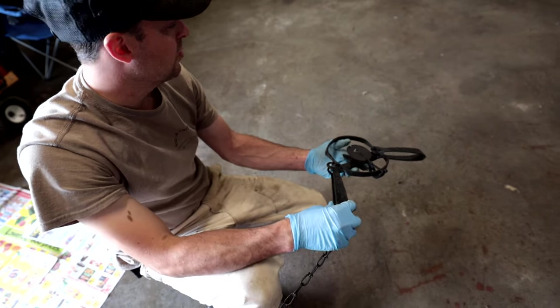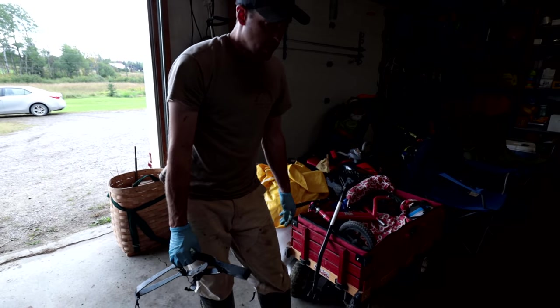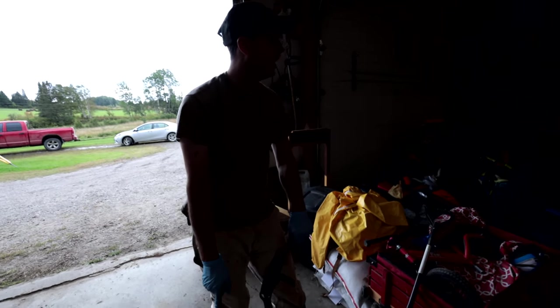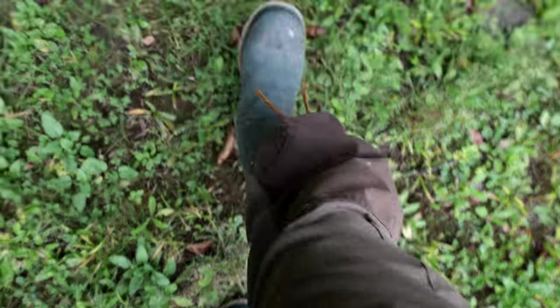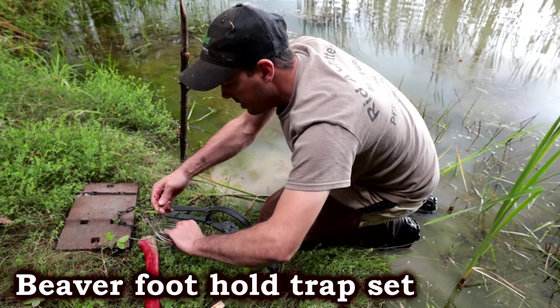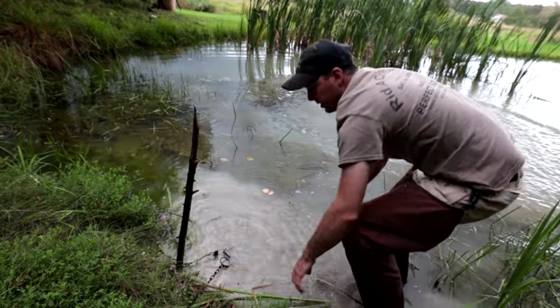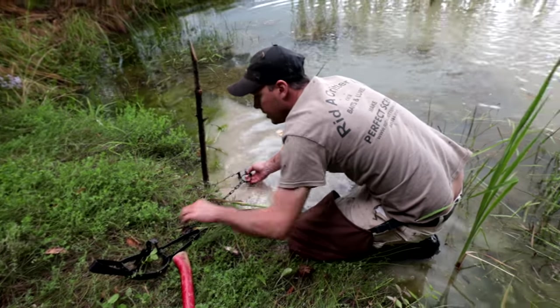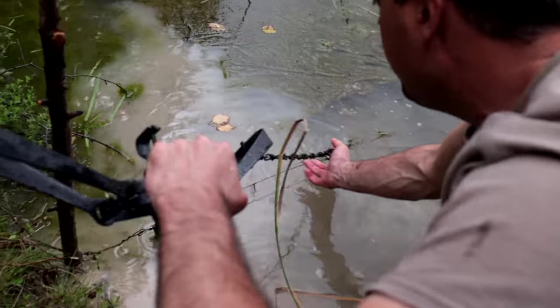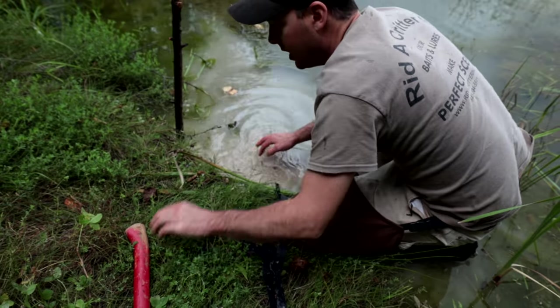These animals are designed to hold their breath for long periods of time. There's a book we have to follow which is super extensive — by trap type — to make sure they have enough power to kill the animal but not too much that it damages the hide. So you put it back like that, and when he walks into it, bang, he'll swim to the deeper water and can't get back up because of the lock. Some of these traps come with a slide lock already on them and some do not — that's why I've got this one on here with an S-hook.